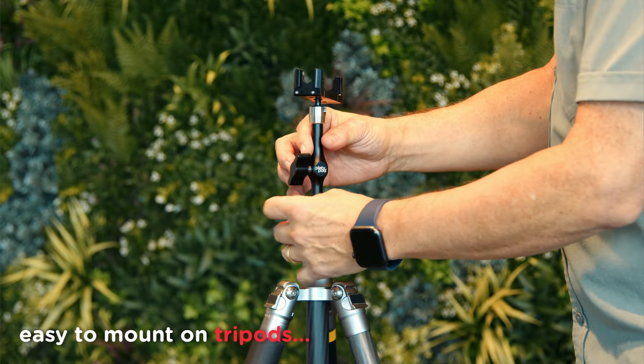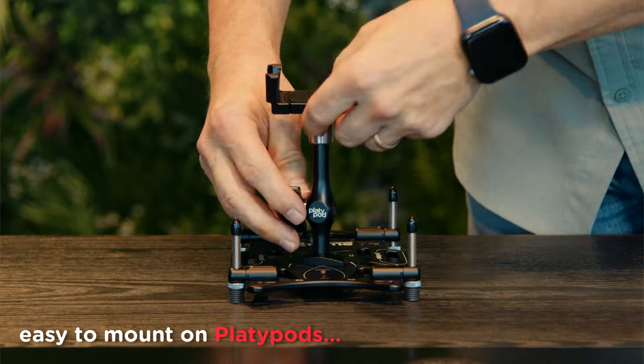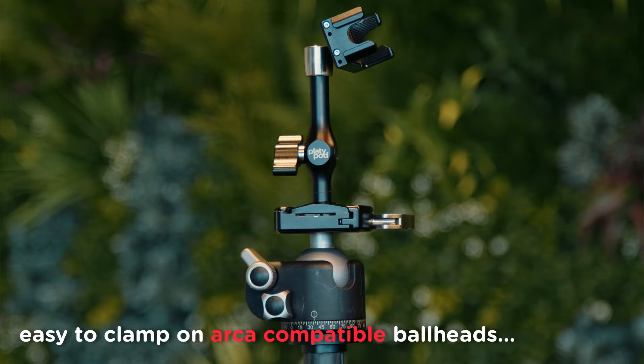Your grip is ready to mount by spinning it onto a tripod or a platypod, or because of the shape of the base, you can clamp it into any ARCA compatible ball head.